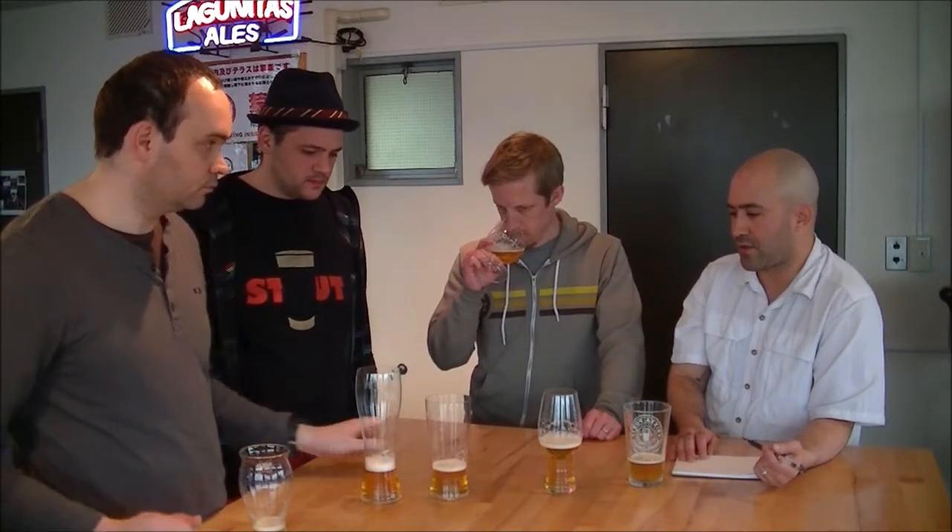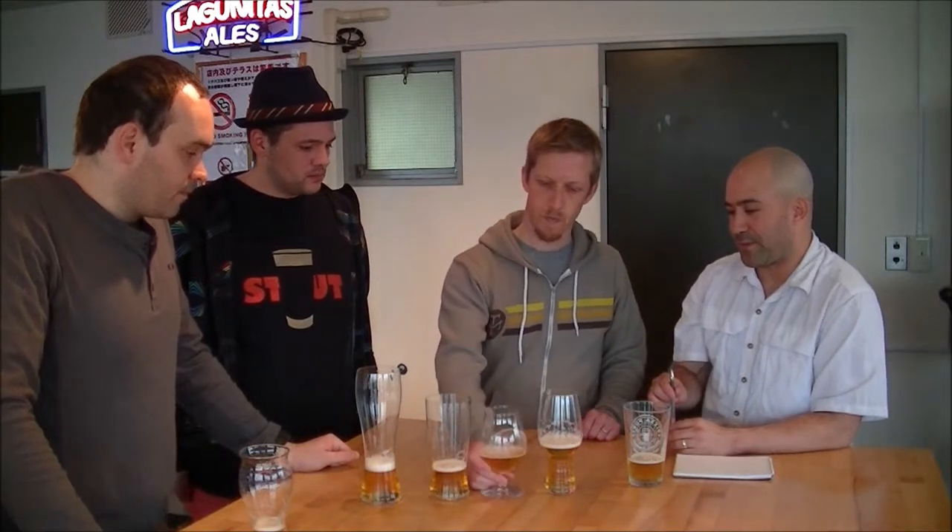With the Spiegelau glasses, they all accentuated what they were supposed to accentuate. The IPA glass accentuated hops, the pilsner glass brought out all its grassy goodness. The tulip is used for a wide range — Belgian strong ales, IPAs, pilsners, according to their literature. In Japan their literature is pushing it for Kirin Ichiban Shibori as well.